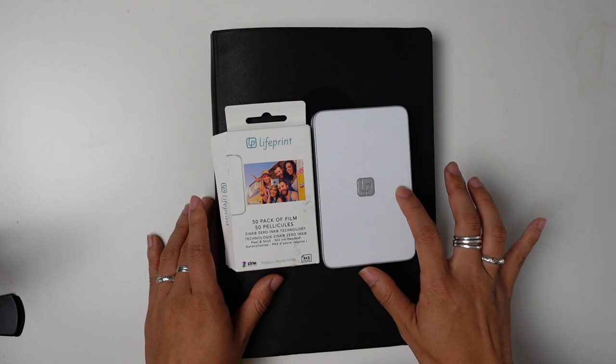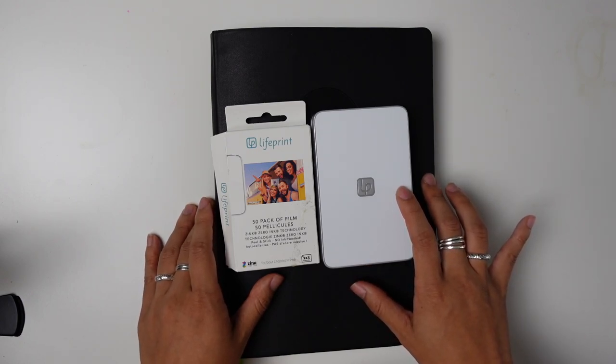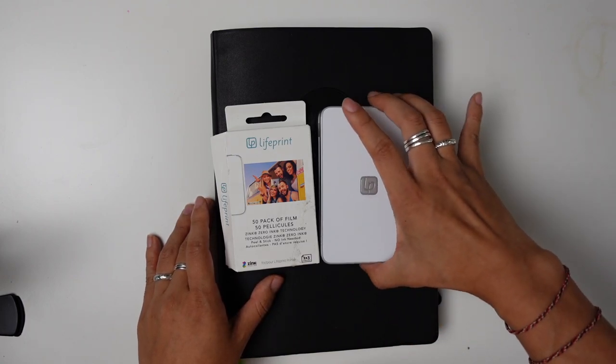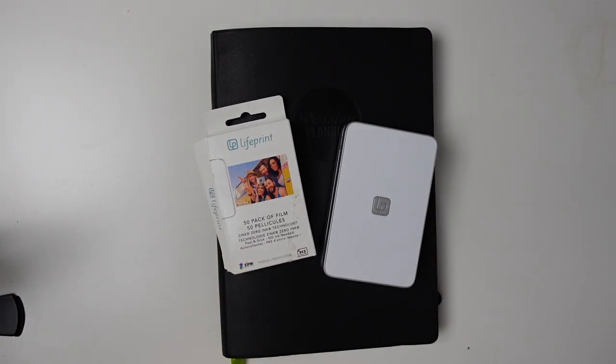It was rated pretty well on some sites that I was on, and it was a major deal on Amazon, so I went ahead and ordered it myself to try out. This is not a gifted product, so this is really me just trying something new.